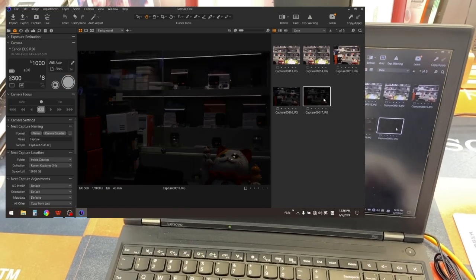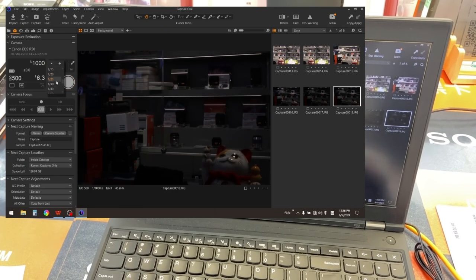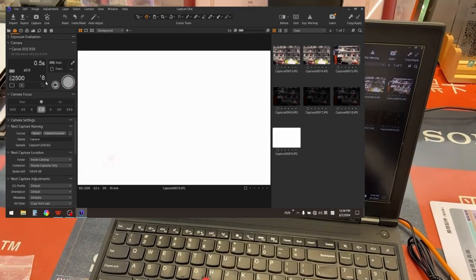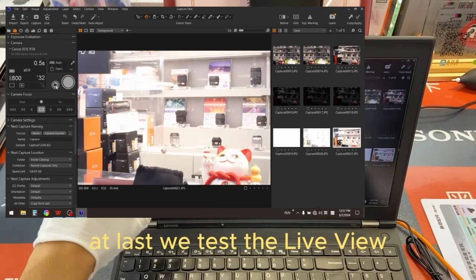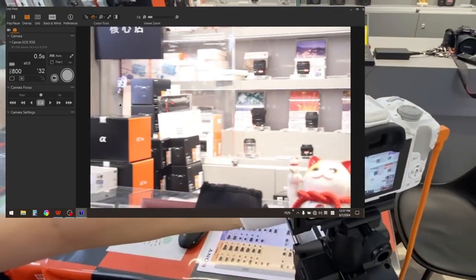Change the ISO. Let's change the shutter speed. Change the ISO. Change the aperture. At last, we test the light view. We counting. To get off the table.